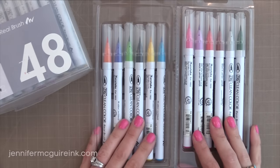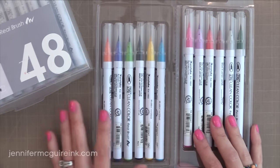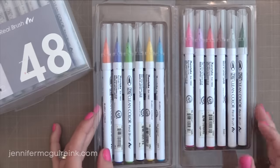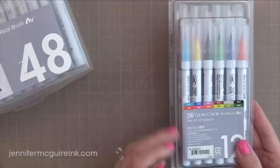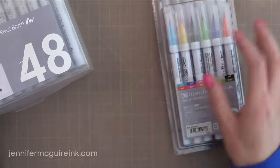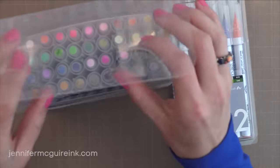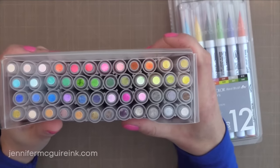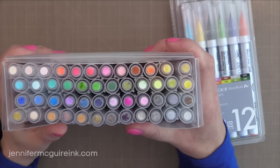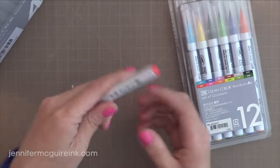If you're looking for a smaller set that is good to start with, this 12-set is pretty good — it's got a good variety of colors. But if you want to pick individual colors, I'll have a closer look at most of them over on my blog. I have been very happy with the 48-set. It is a bit of an investment, but this is something I've been using quite a bit and am getting my money's worth. I take this box with me when I travel or when I go to a baseball game so that I can do coloring on the go.